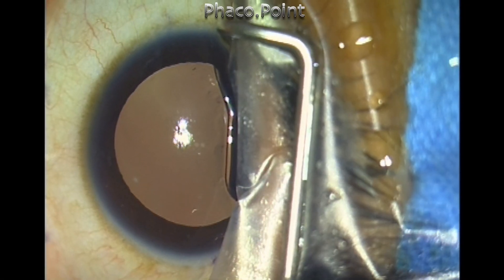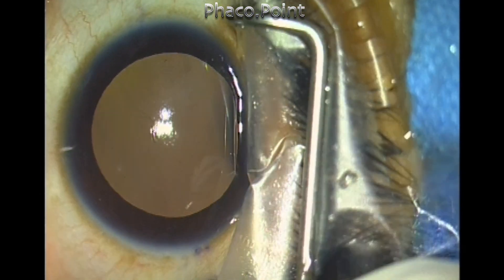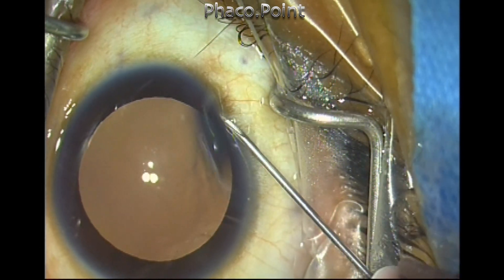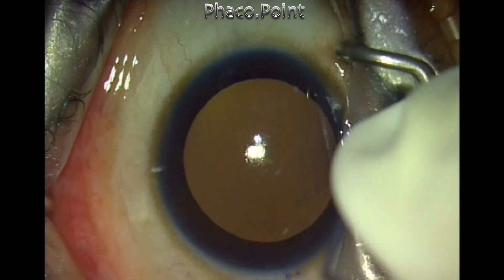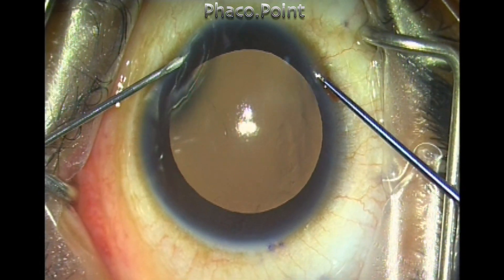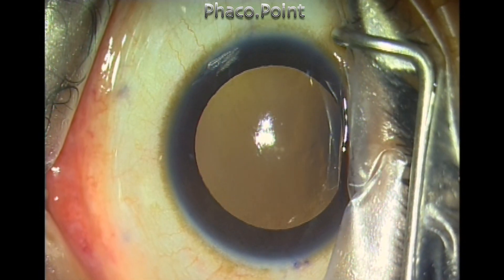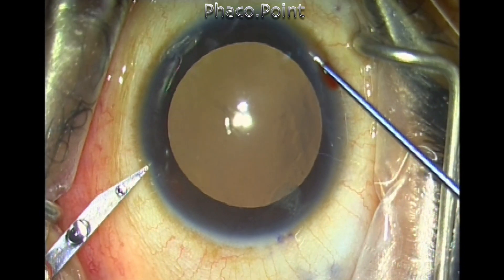Here is the use of a corneal pocket incision in the implantation of an ICL in a young 23-year-old high myope who also tended to have a prominent Bell's phenomenon — the superior limbus kept disappearing underneath the speculum. I first create the pocket incision at 10 o'clock as well as at 7 o'clock position, and these two pocket incisions will enable me to get good control of the eyeball for the implantation of the ICL.